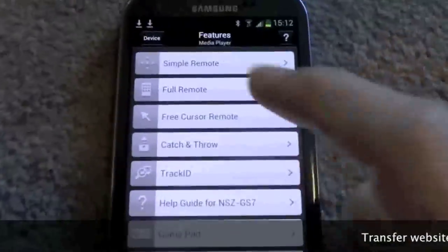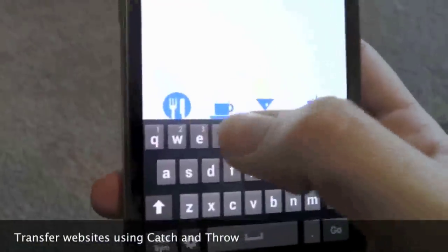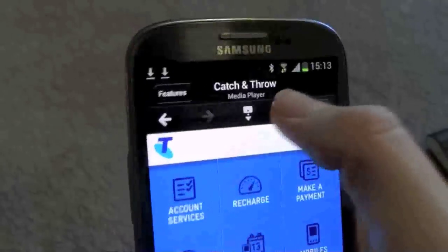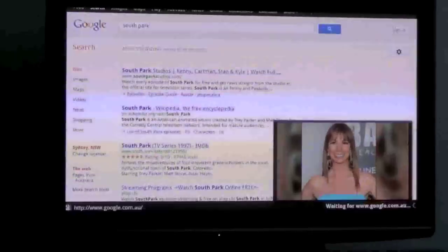My favourite feature of the internet player is the app that I've got on my phone that allows me to use it as a remote to control the TV. I can also pull websites from the TV down to my phone or push them from my phone onto the TV. It also has picture in picture so you can watch TV while you're surfing the internet.